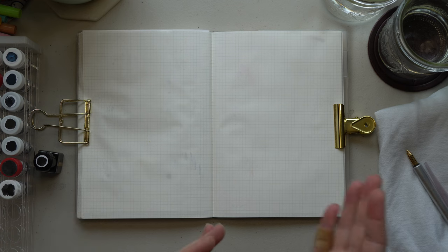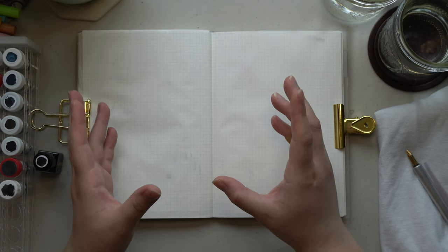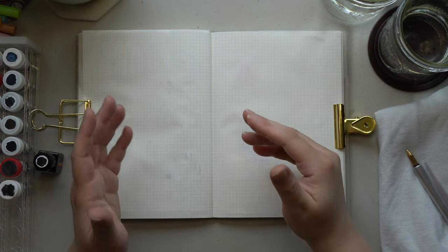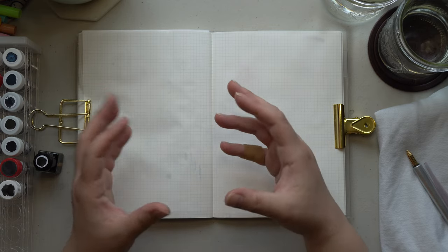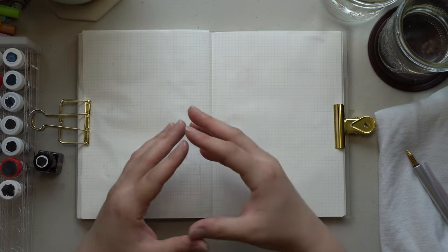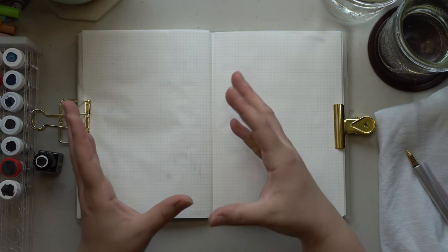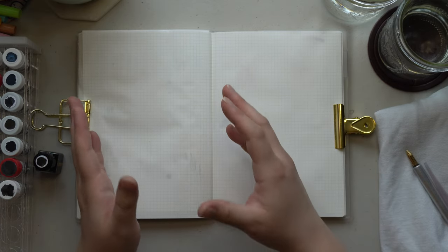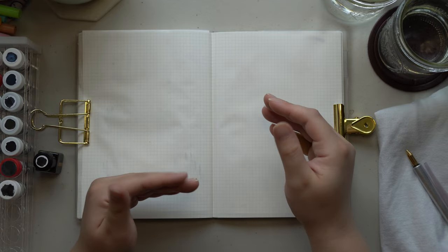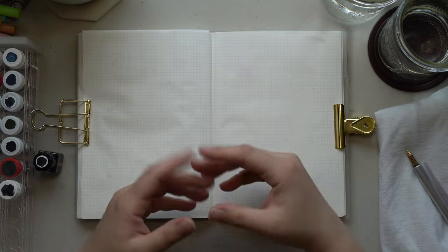We're going to be starting all the way over from black and go all the way through the rainbow again, but I'm going to try to include a different brand for every ink video I do based on color. For today's video being blacks, I tried to pick black inks from every kind of brand I could get my hands on. When I get to blue inks I'll have a different blue from each brand, purple inks a different purple from each brand, green, brown, etc.